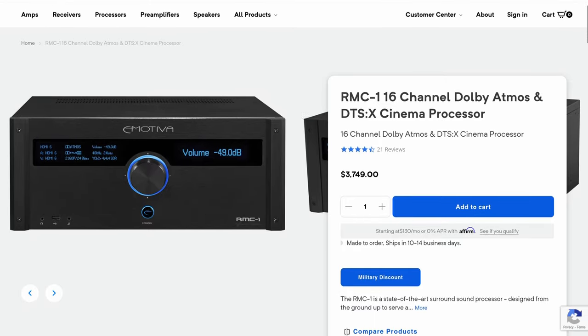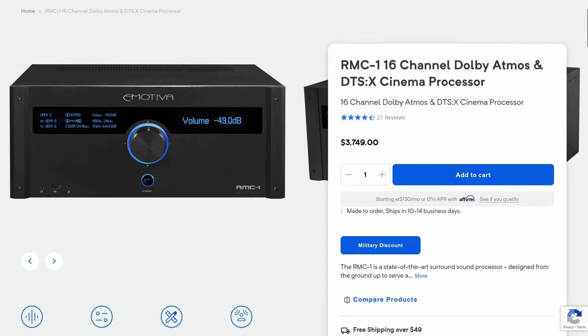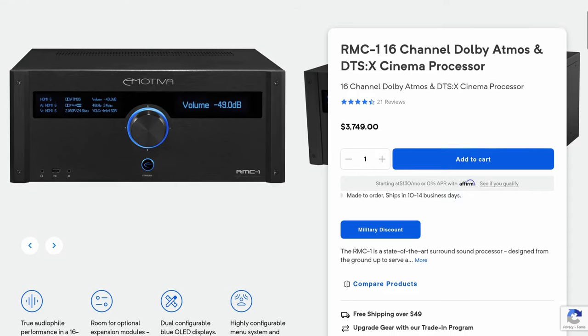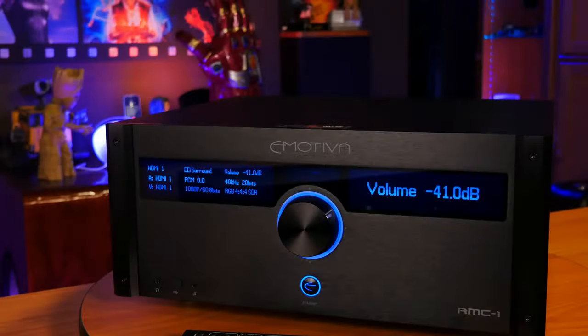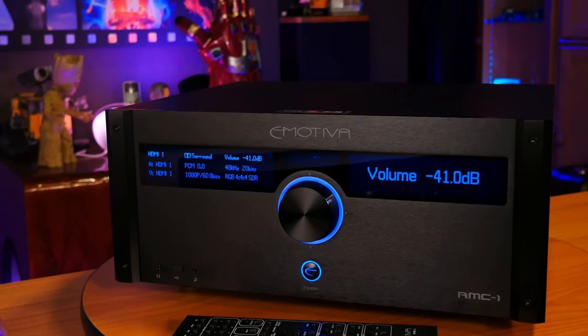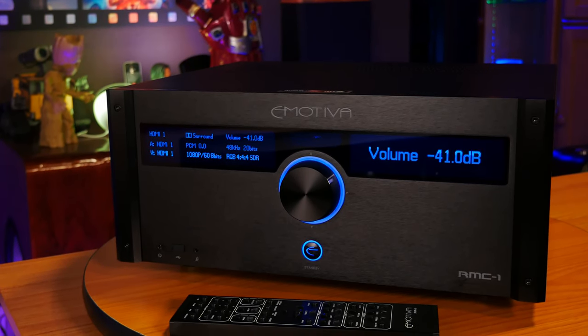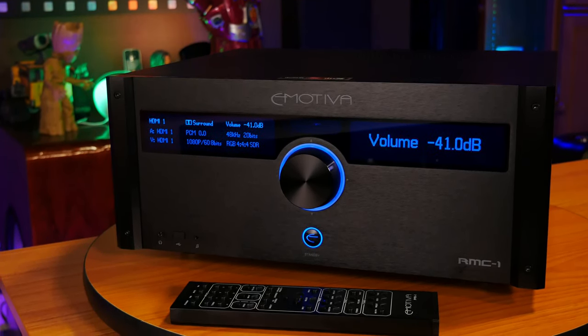The RMC-1 is Emotiva's flagship surround sound home theater AV processor, which is currently retailing for $3,749 on their website, though we've seen it as low as $3,200 on sale. That's actually a pretty good discount over the original $5,000 price tag, making it one of the most affordable 16-channel processors on the market. But the RMC-1 is an older model, so just keep that in mind.